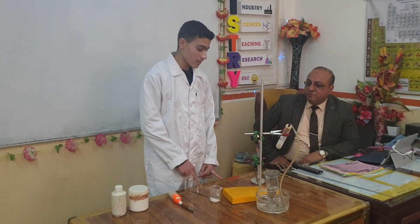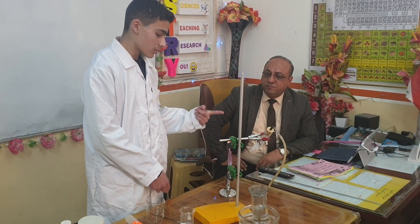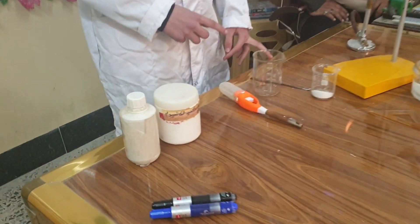How to prepare methane in the laboratory. First off, the tools are: a stand, a collecting container, a test tube, a Bunsen burner, calcium hydroxide, sodium hydroxide, and sodium acetate.